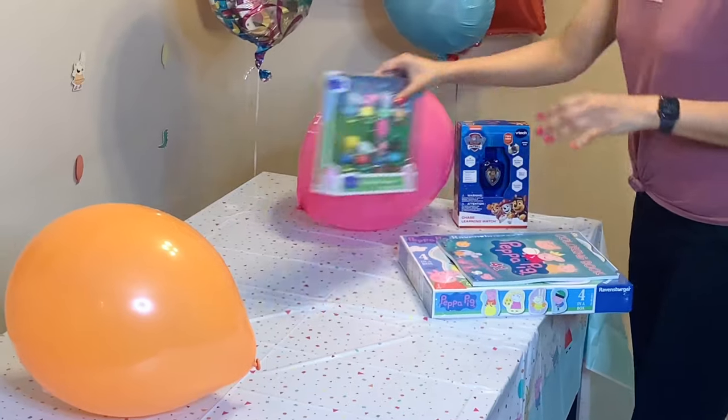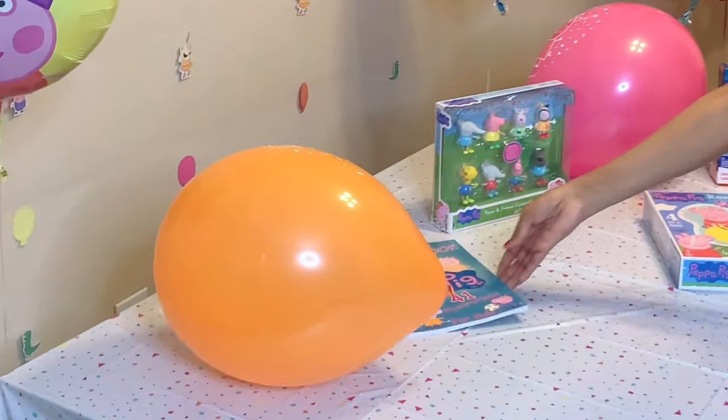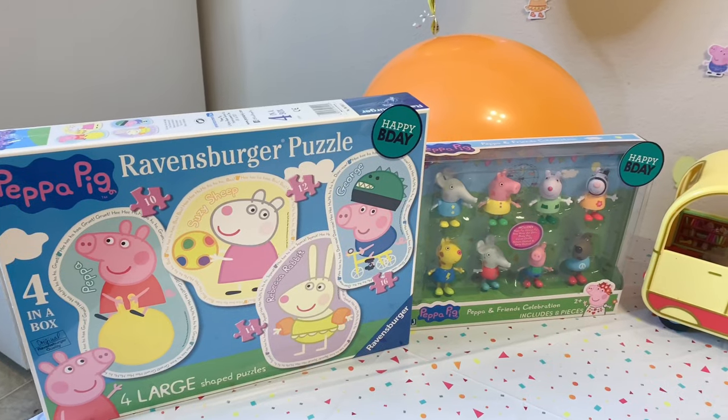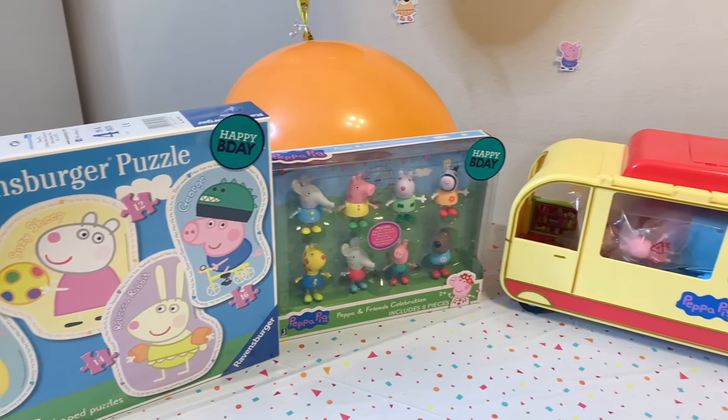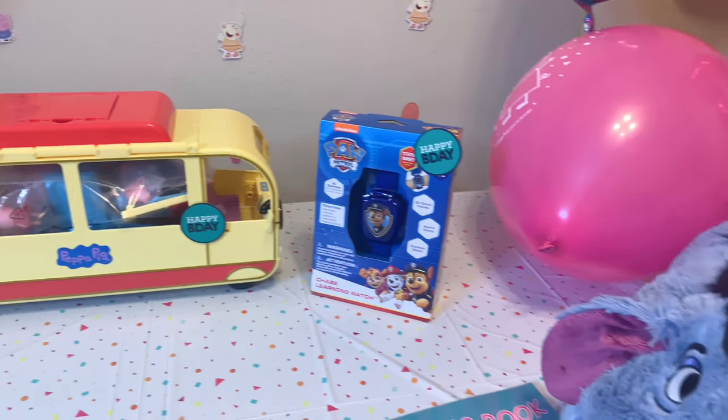Now it was time to put his gifts on the table. Most of them are Peppa Pig related and I ordered everything online. I'll add links to all of them in the description box if you're interested.